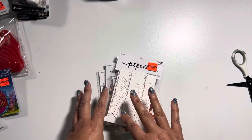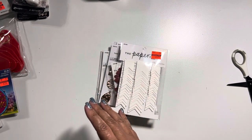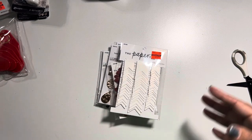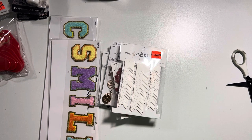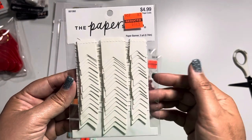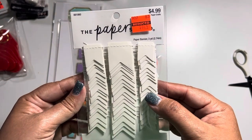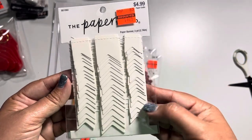Next, I came across some items near the Tim Holtz and stamps aisle. My store has been condensing aisles, so some things are in different areas. These are paper banners with their own little border, which I think is so fun because you could do anything with this. Normally $5, marked down to $1.24.